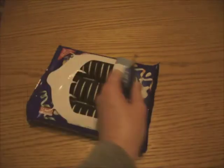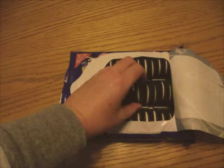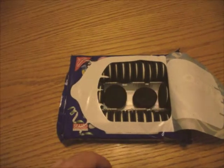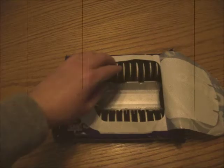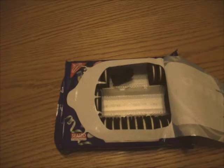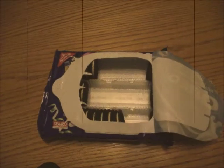The Oreo cookie is America's favorite cookie. Americans love it so much that 490 billion Oreo cookies have been sold since its debut in 1912. That is 13,424,657 cookies sold each day for 100 years.